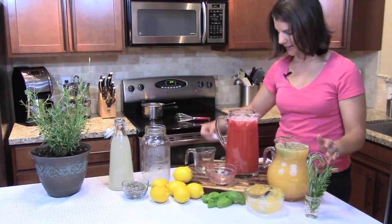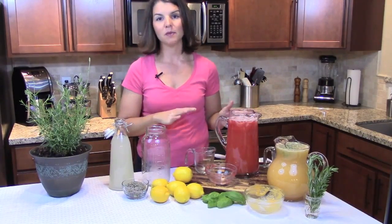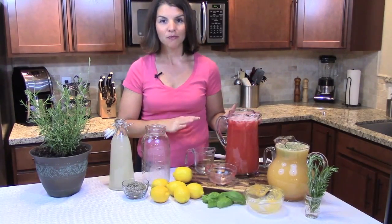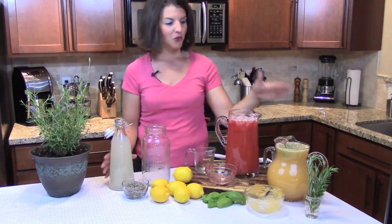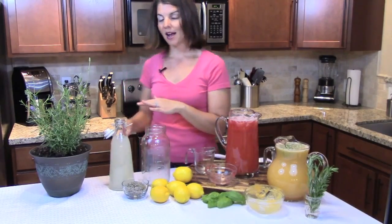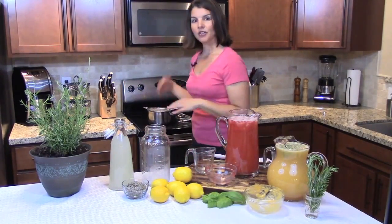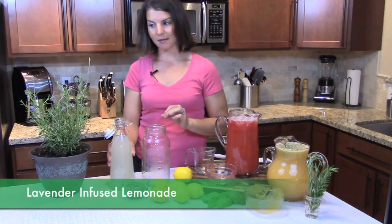As my husband would like to suggest, it's equally delicious with a little bit of vodka. The last recipe is another one you can do when you're in a pinch — and again, you can do all of these with the simple syrup infusion and homemade lemonade too. This one is a lavender infused lemonade where you put your store-bought lemonade on the stovetop and bring it to a little bit of a simmer.